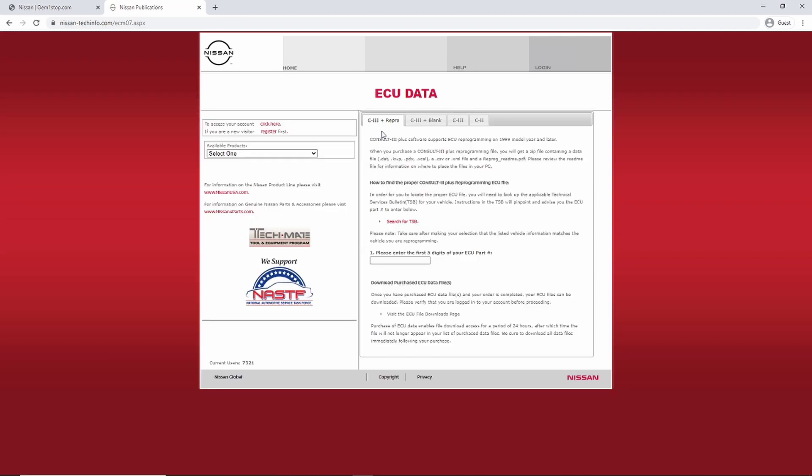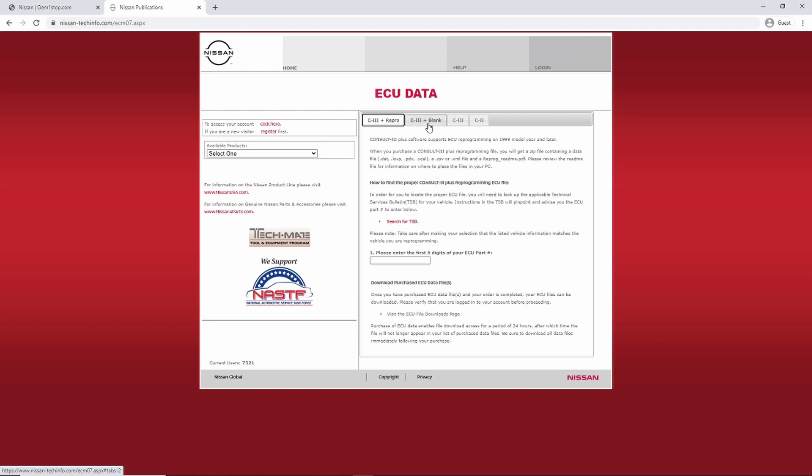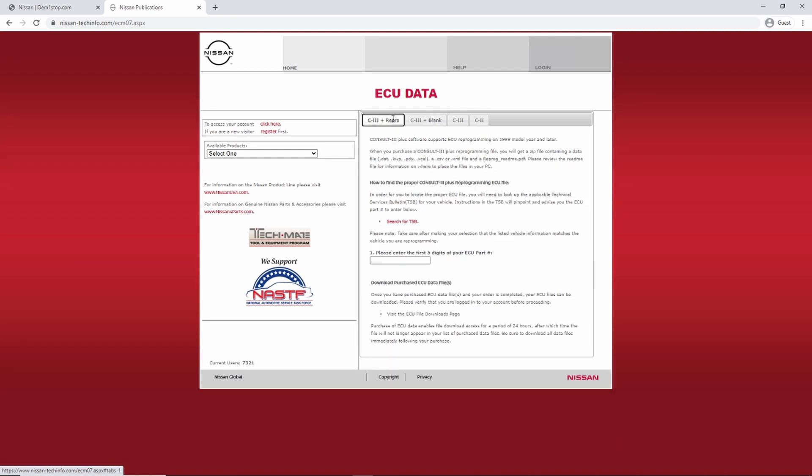Once you click on that tab, the process will vary depending on what equipment you're using. In my case, I'm going to be using a generic J2534 device from Drew Technologies — the CarDAQ 3. If you have the Consult 3, which is Nissan's factory scan tool, you'll need to use the section for the Consult 3. There are also sections for the Consult 2, and for reprogramming versus blank programming. The blank programming section is if you're trying to program a brand-new completely blank ECU bought from the dealer.